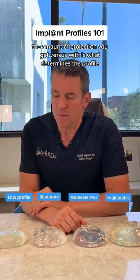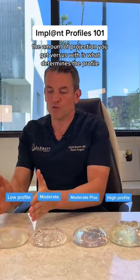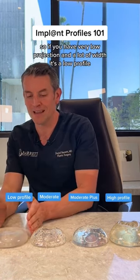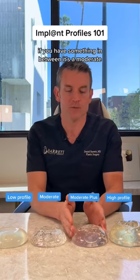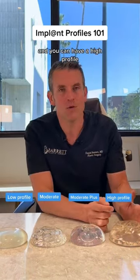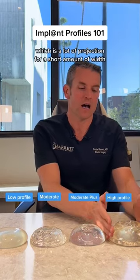Well, I'm going to tell you. The amount of projection you get versus width is what determines the profile. So if you have very low projection and a lot of width, it's a low profile. If you have something in between, it's a moderate — or a moderate plus, which is just a little bit more. And you can have a high profile, which is a lot of projection for a short amount of width.